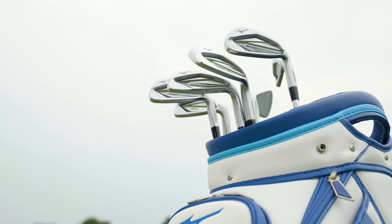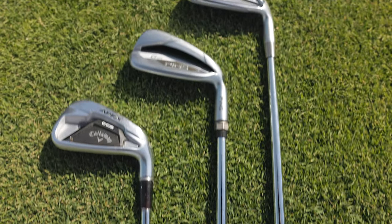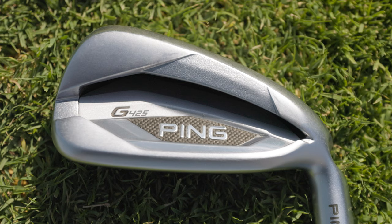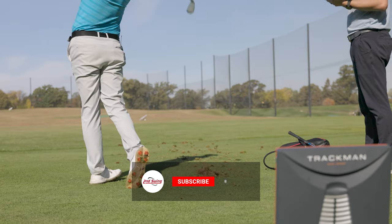New from Mizuno is the JPX 923 Hot Metal High Launch Iron, and today we're going to test it out against two other higher lofted game improvement irons — the Apex DCB and the Ping G425. Thomas put some shots at a moderate swing speed, and we'll see what TrackMan tells us.